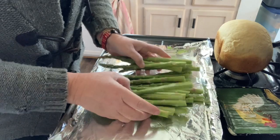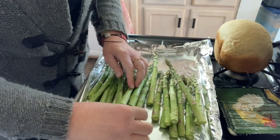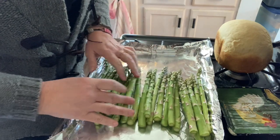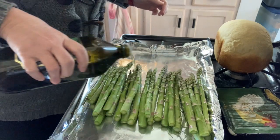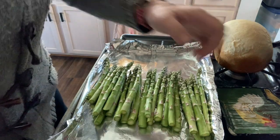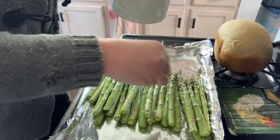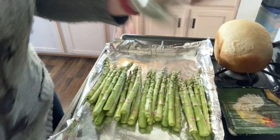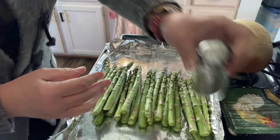I know I have a lot of extra asparagus — a lot — but we just love it. It might be too much, but that's okay. I'm just going to do salt and pepper on it.